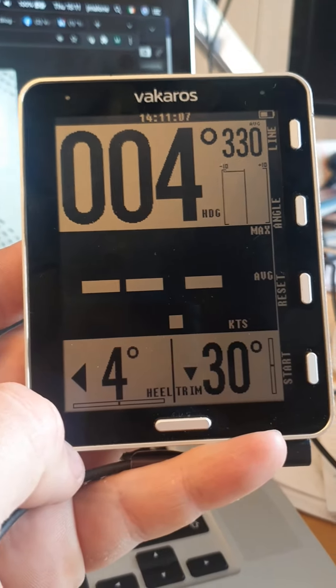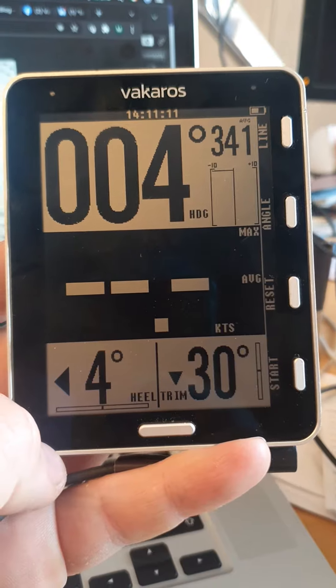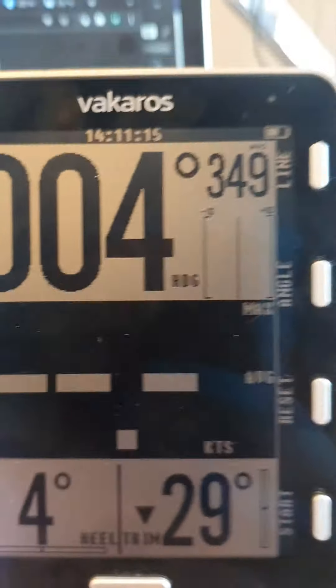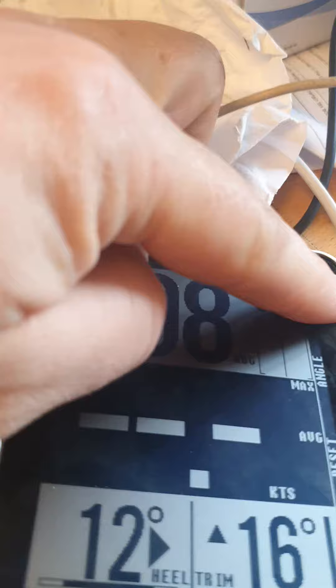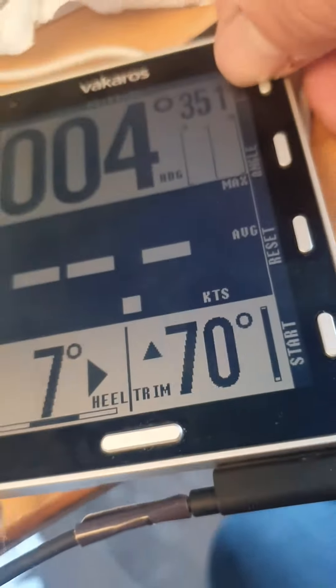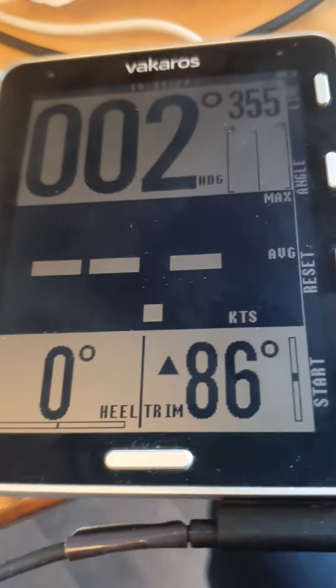This is the Varacas 1 that I have, which has only done three regattas — two in fresh water and one in salt water. As you can see, the line button doesn't work, so I'm not able to ping the line. The device has been put away properly after sailing each time.